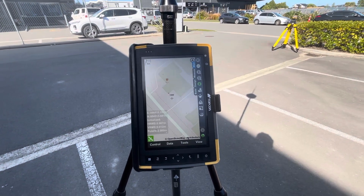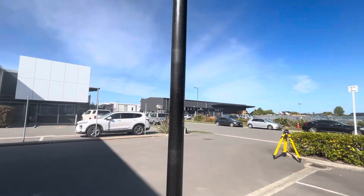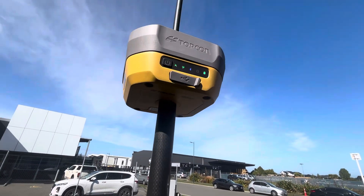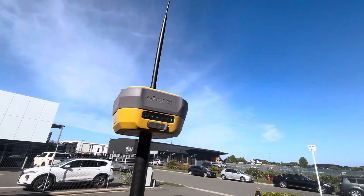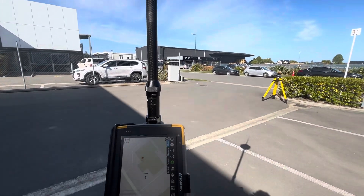I am back and this is my first video, having a quick look at the new Topcon Hyper XR multi-constellation GNSS receiver with an upgraded IMU for tilt up to 60 degrees.